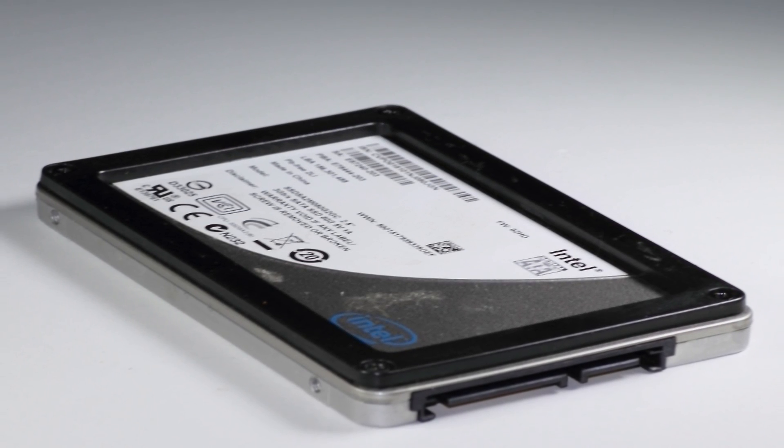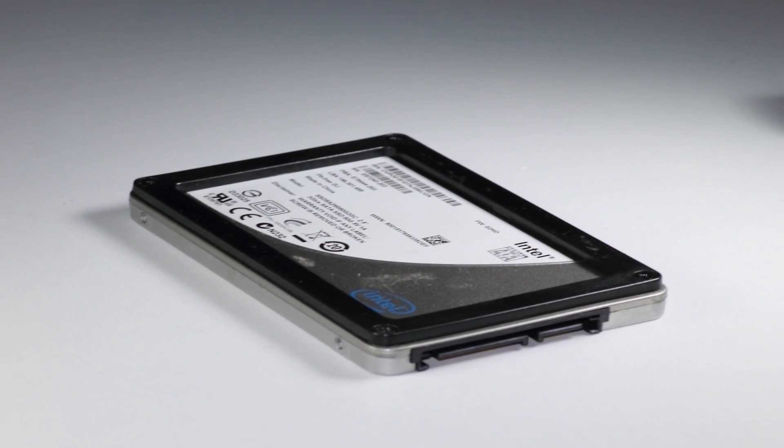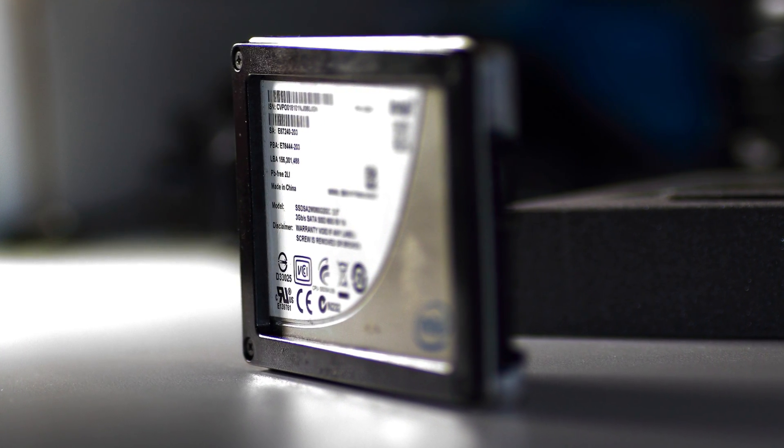Hi folks, Rob the Plumber here. This is my video on teardown of a solid state drive for precious metals. If you scrap electronics or just want to see what's inside of a solid state drive, this is the video for you.